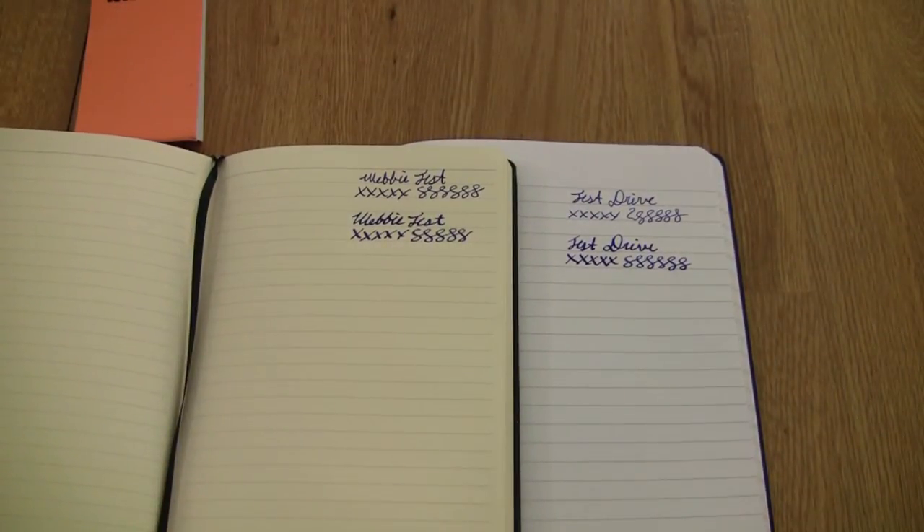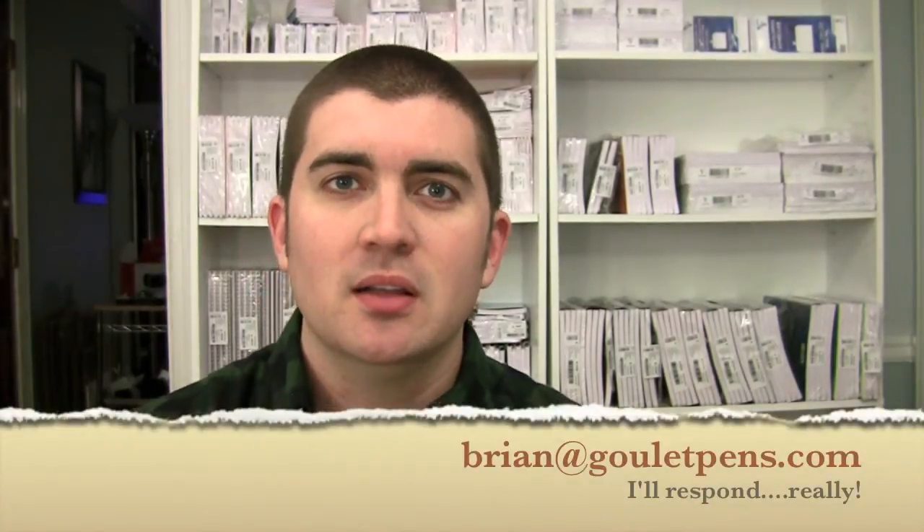That's a comparison and review of the US version of the Quo Vadis Habana and the Rhodia Web Notebook. I hope you enjoyed today's episode. I'm Brian Goulet — reach me at brian@gouletpens.com or find me on the various forums as Goulet Pens. Let me know your thoughts on the comparison. I'm here to do these reviews to give you better product information and inspire your writing. See you next time.